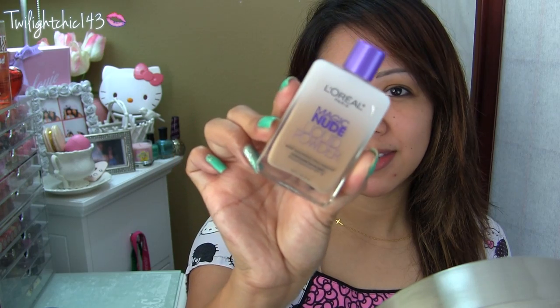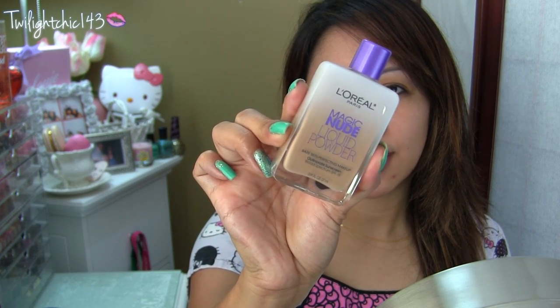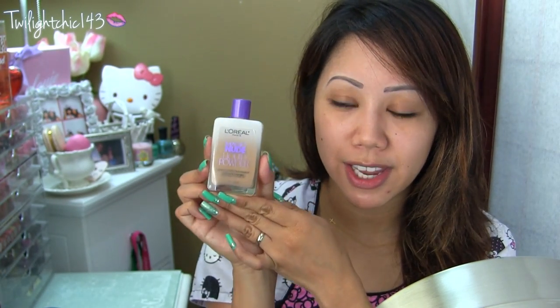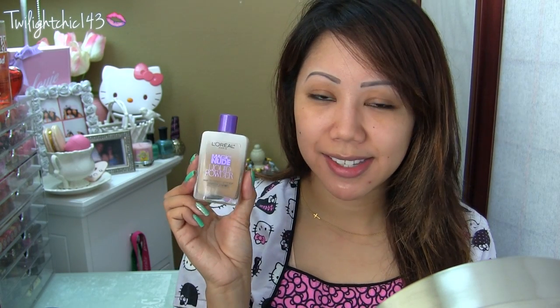Today I wanted to do a review and a demo on a product that I have seen all over Instagram. I finally found it at my local Target — it is the L'Oreal Magic Nude Liquid Powder. Isn't the packaging so adorable? I found this at my local Target for about $10.99, and they have a variety of shades to choose from, so I'm pretty sure you guys will find a shade that suits you.